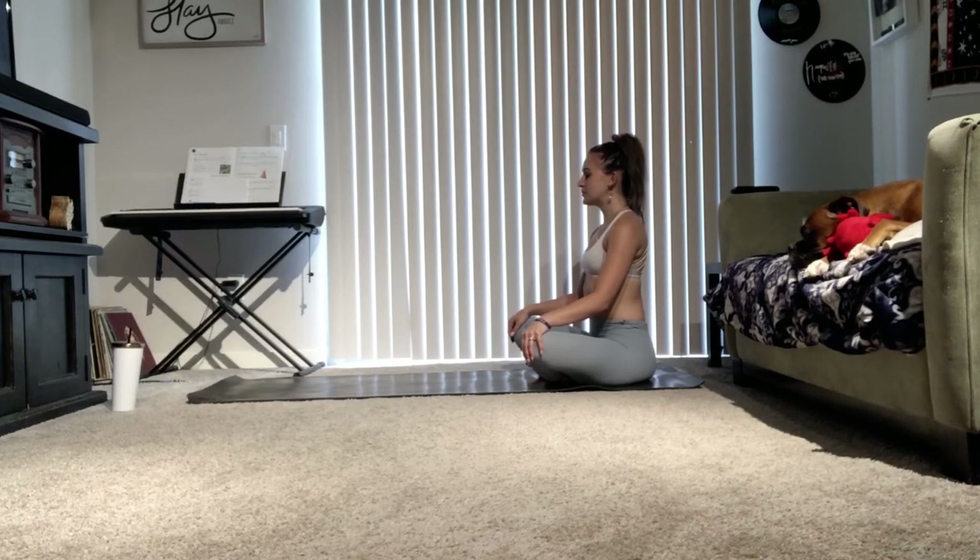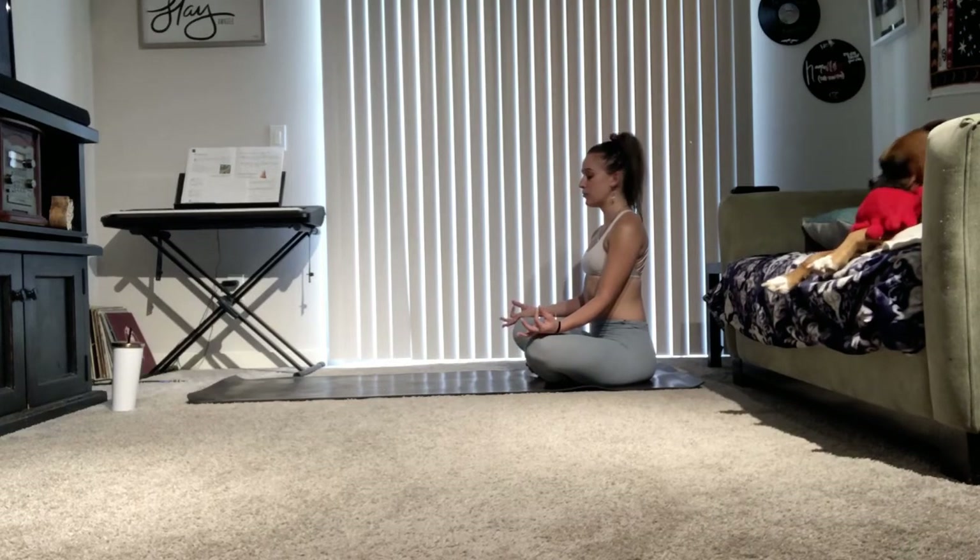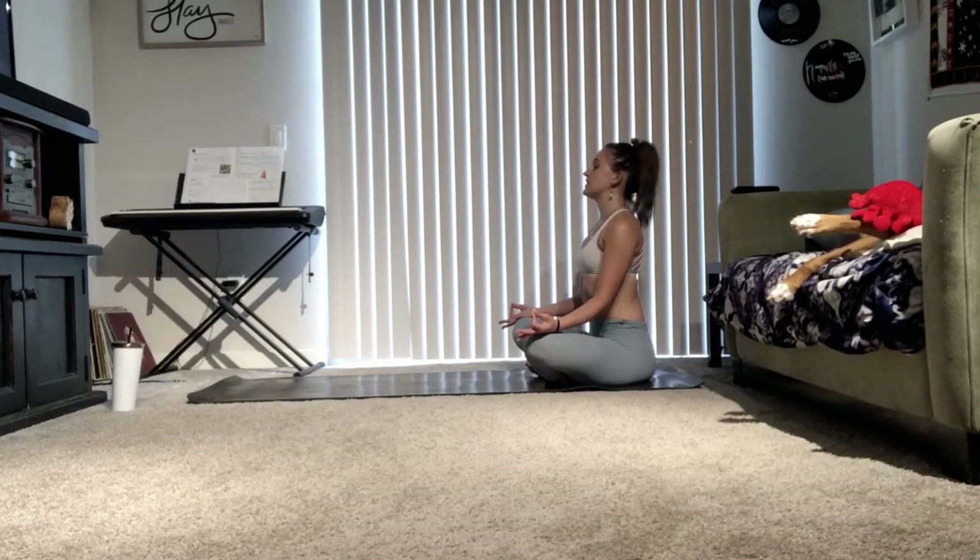Let's begin today's practice seated at the back of the mat in an easy pose. Bring your hands over your knees with your palms facing up. Feel free to take any mudras here with your hands, or just leave them facing up. I'm going to be taking my thumb to my pointer finger. Let's start today's practice by grounding ourselves, taking a few deep breaths. Set an intention for yourself today to just be, to allow your body to stretch and to warm up from the inside without any expectations. Close your eyes and go inwards as you set this intention.